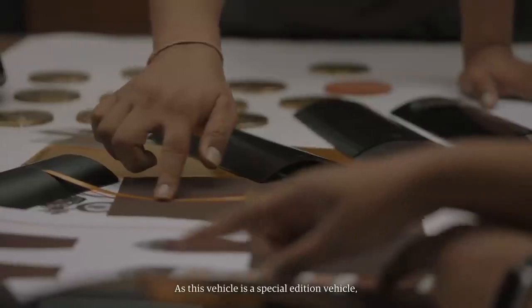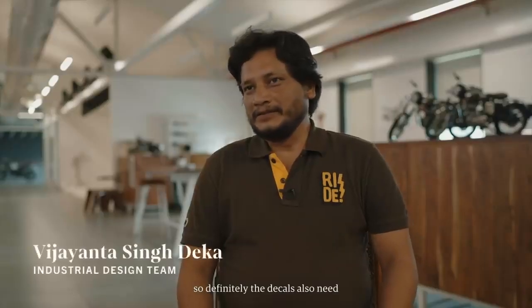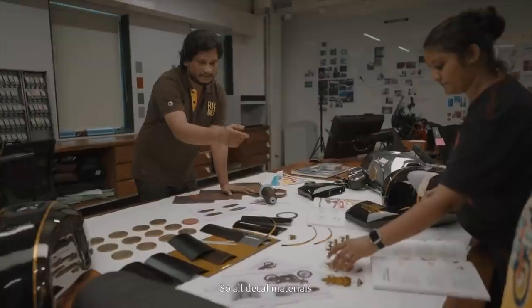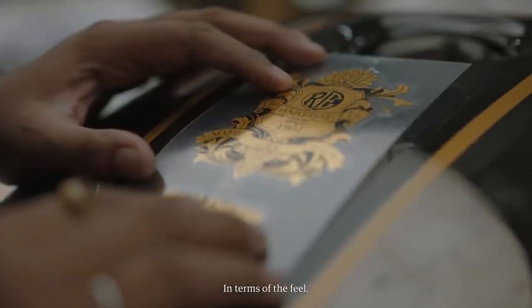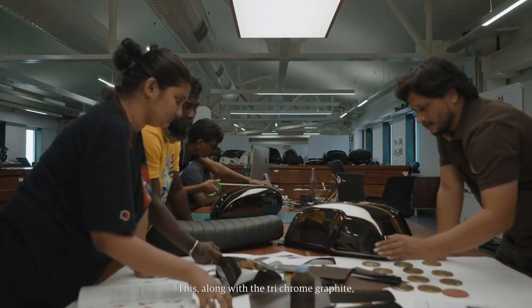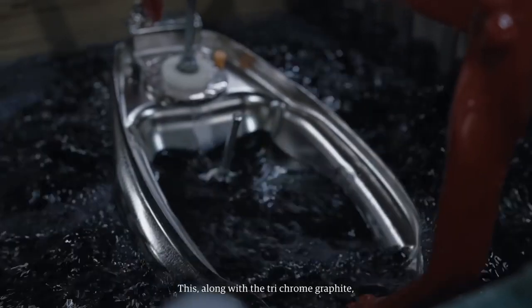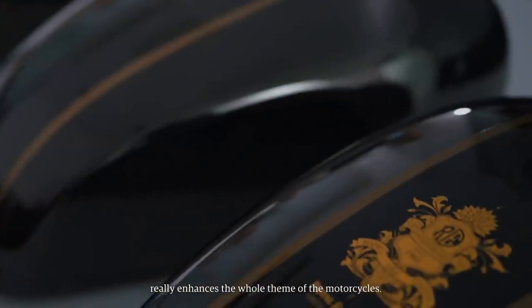As this is a special edition vehicle, the decals needed quite a lot of attention — all the decal materials are a special film in terms of the feel. We wanted the gold leaf feel. This, along with the dry chrome graphite, the black paint, and pin striping, really enhances the whole theme of the motorcycle.